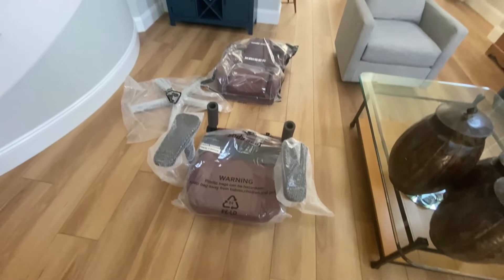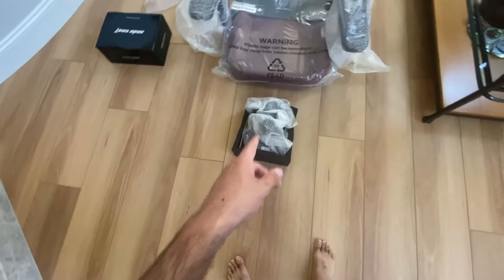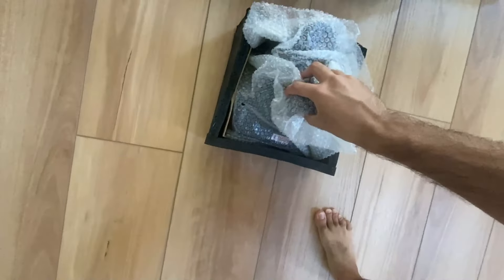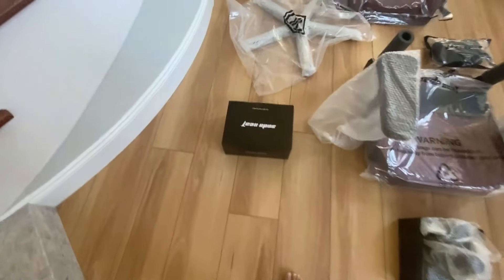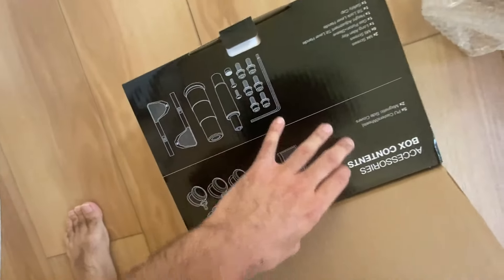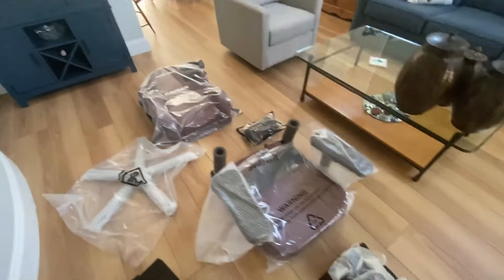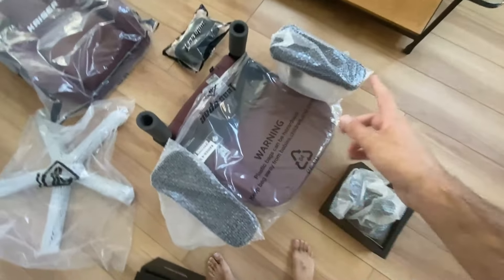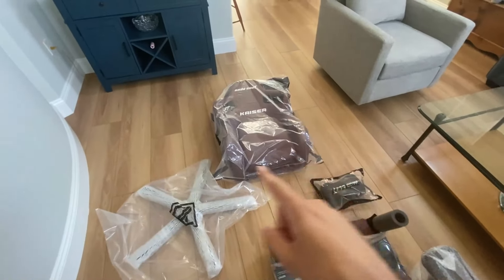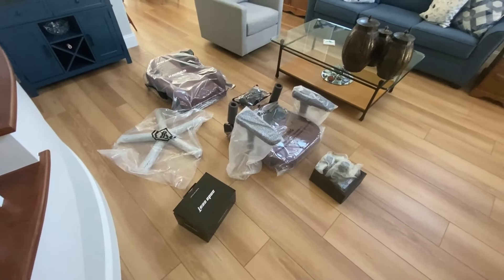Now we have everything right here in front of us. Those are the casters — they threw me off for a second because they're heavy. And then this is the toolbox. Look at that — that's cool. We've got the base, the head pillow, all the seat parts, and all the backrest parts. Time to haul this up to the gaming lab.